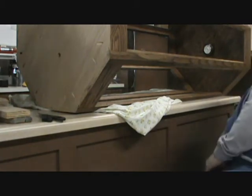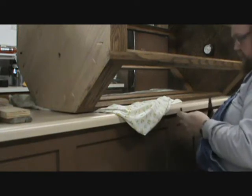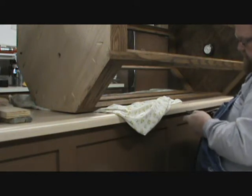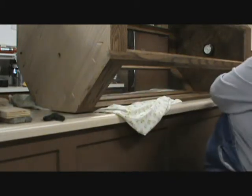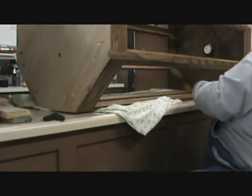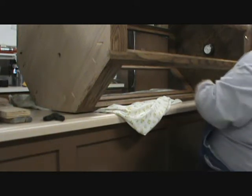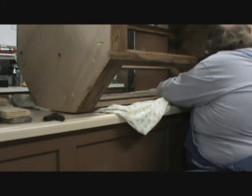I guess you can see what I'm doing. I'm kind of curious to see how long this actually takes me to do. This is what that stuff is — it's a little strip. We're going to be cutting it close. We've got three more pieces to do.